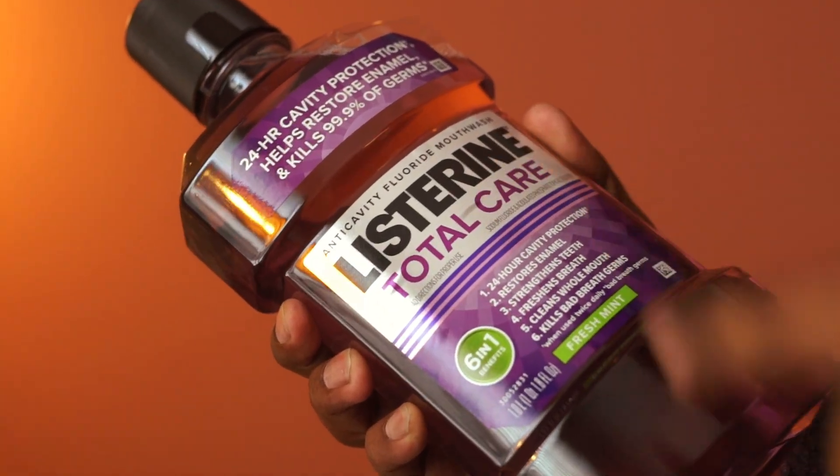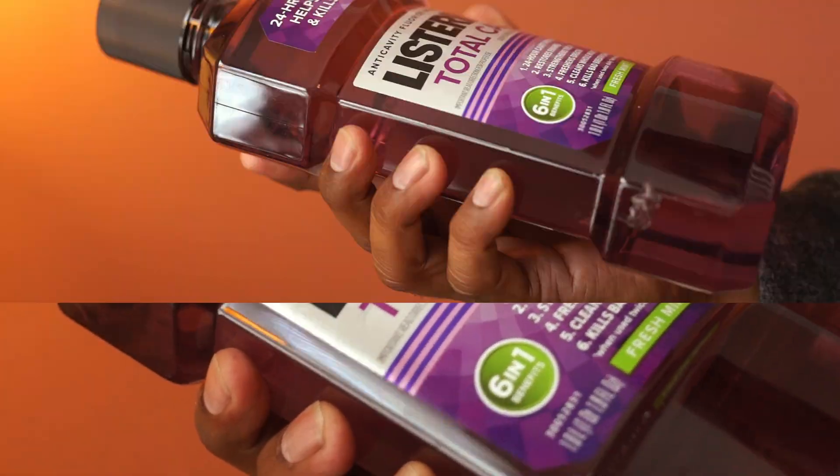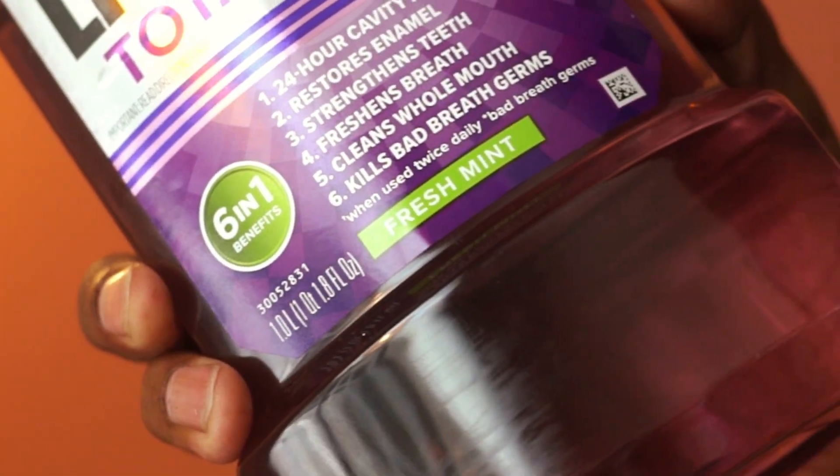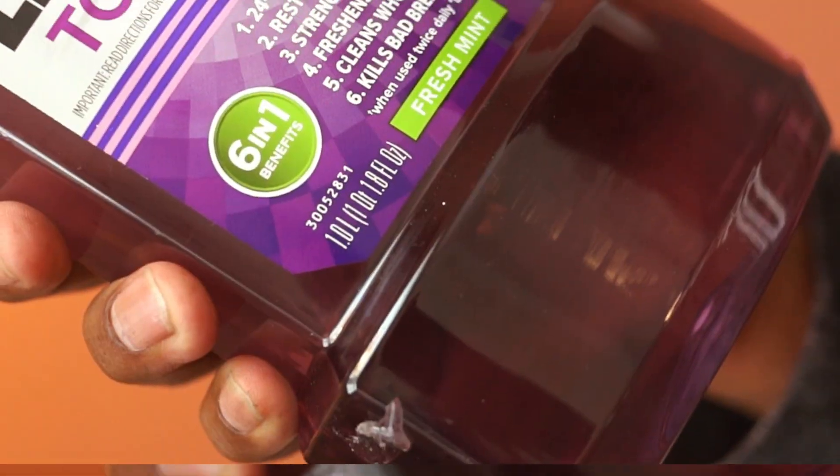This is a mouthwash from Listerine. You can get this in multiple flavors. This one is called Fresh Mint and the bottle size is one liter.